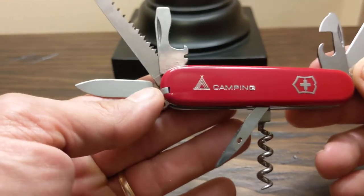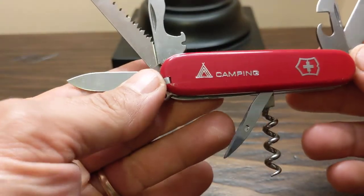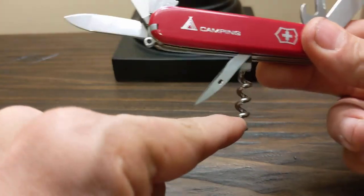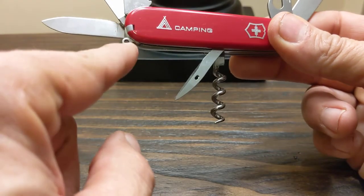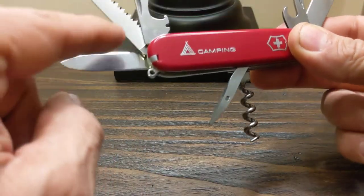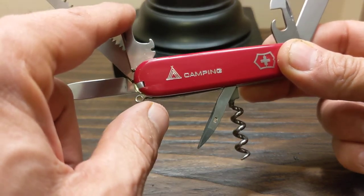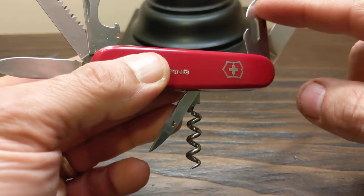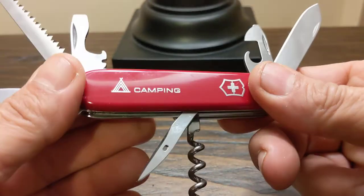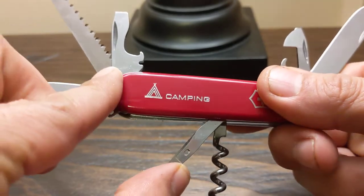Hello everybody, this is Doug from Darkwater North. I have here the Swiss Army Knife Camping Edition from Victorinox. It has a corkscrew, an awl, a little eyelet, a pair of tweezers, a small knife blade, a saw, a bottle opener with a wire stripper, a large flathead screwdriver, a can opener with a small flathead screwdriver, and a larger blade. It's a very convenient little pocket knife — basically a multi-tool.